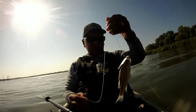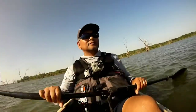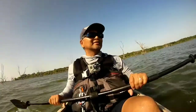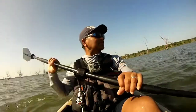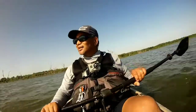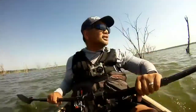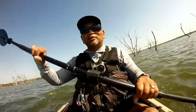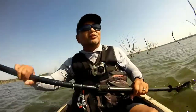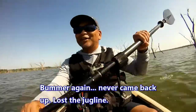We got a yellow bass — took some shad — going to let him go. We're just paddling around now. Over here is where we used to do some duck hunting way back in the day — some timber, some flats, definitely get some teal over there. We started out with 12 jug lines and it looks like we lost one — it went under and hasn't come back up yet, so hopefully that's a big one.